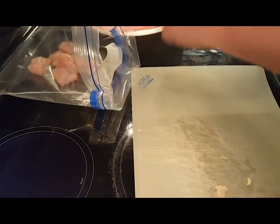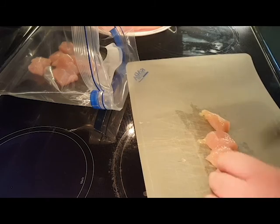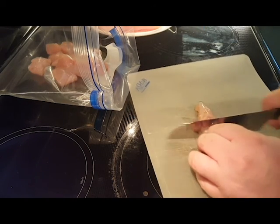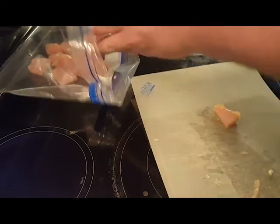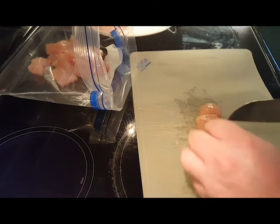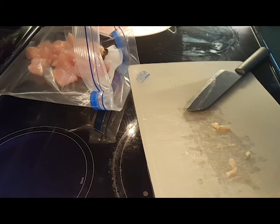Then when I get them all cut up, I like to throw the flour and all my spices in there with them and give them a shake — kind of like a shake and bake — to get them all coated the first time. Then we'll do an egg wash and coat them in flour again before we fry them. I'll bring you back when I get these cut up and ready.